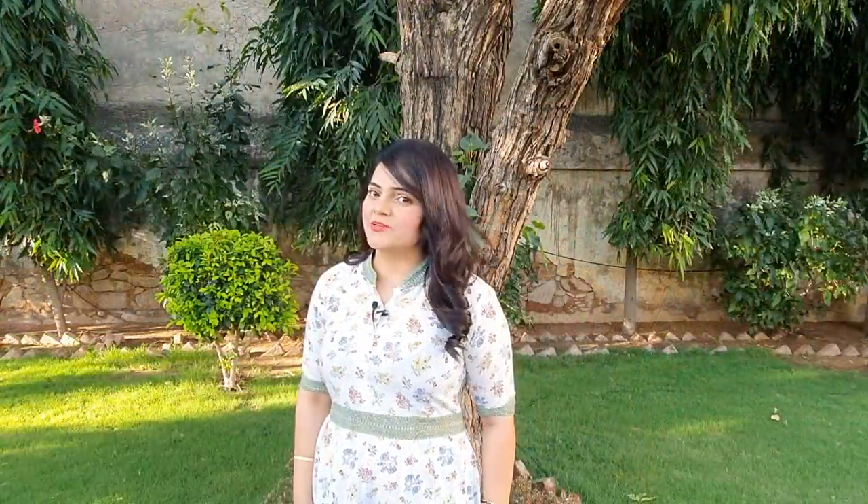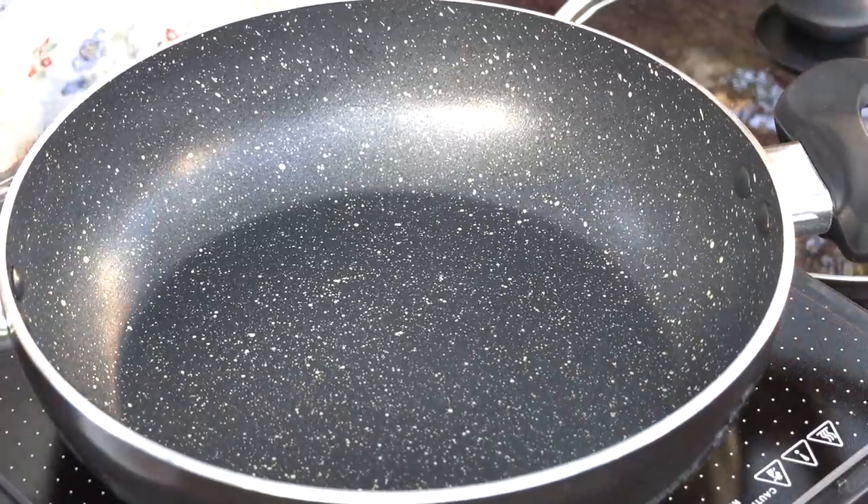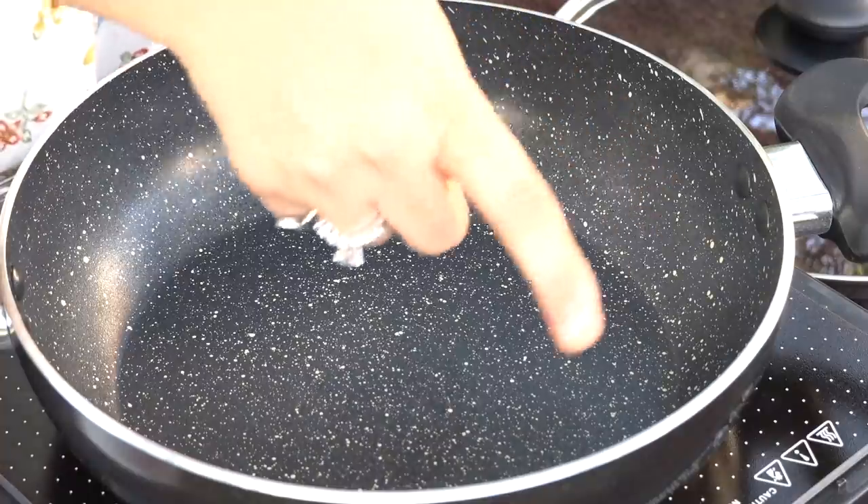For this recipe, I have brought a Prestige heavy bottom pan. This pan is special because it has a granite coating, so nothing sticks in it and it's easy to wash.